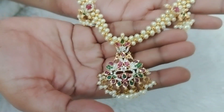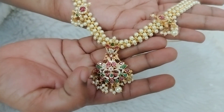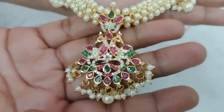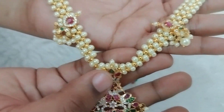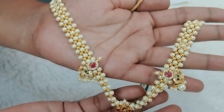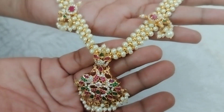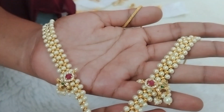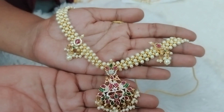Next, I will use a choker or neckpiece. In the middle, I will use a pen and c-set pen on the sides. I will use a pen and gold beads for the neckpiece — a 2-in-1 design. I will use a pen without earrings. The price is just 690 rupees.